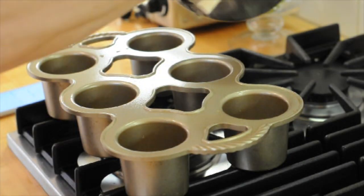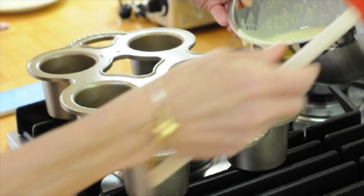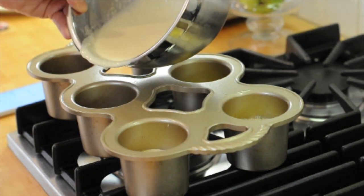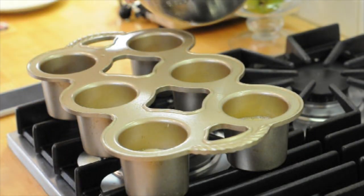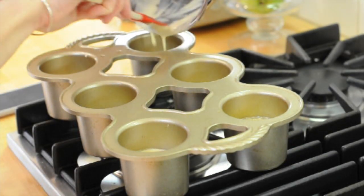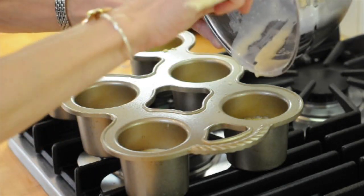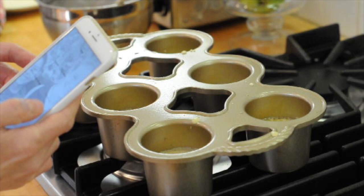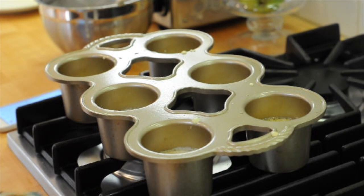Now I'm going to pour about a little bit under half a cup of the popover mix into each cup. I just guesstimate at the beginning and then even them all out at the end. Some of them don't look as even, so I'll add a little bit more, scraping all of it out with my spatula and pouring it into the cups to make them as even as possible. All the popover mix is now in the popover cups, and I'm going to set my oven timer to 16 minutes and pop these in the oven.